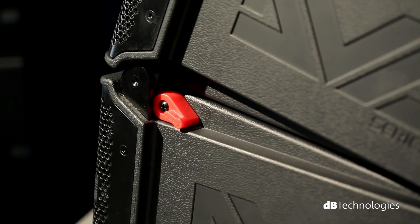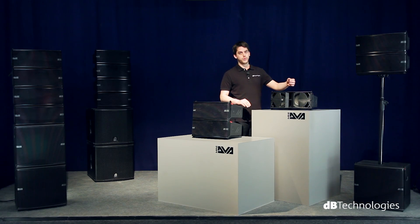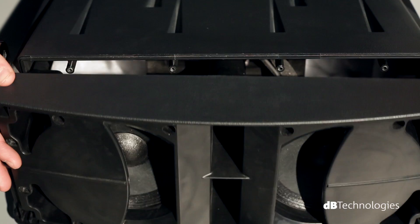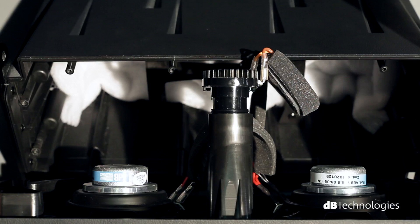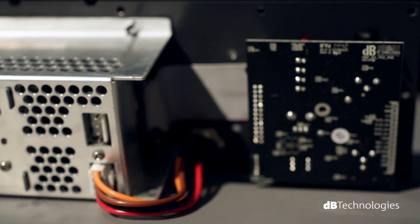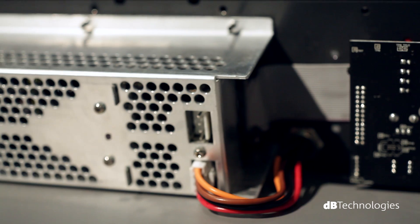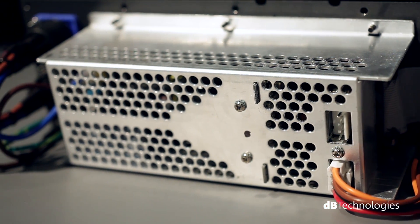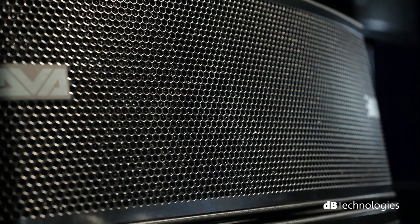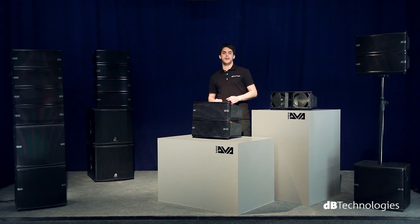Each system unit includes two line array modules. Each one is equipped with two 6.5-inch neodymium woofers and two 1-inch neodymium compression drivers. The M2M master module contains a Digipro G3 400-watt RMS Class D digital amplifier that amplifies both the master module and the corresponding M2S slave module. In this way, each system module can reach up to 126 dB SPL.